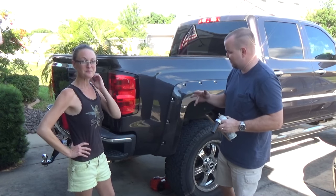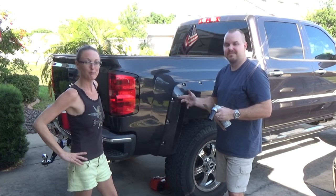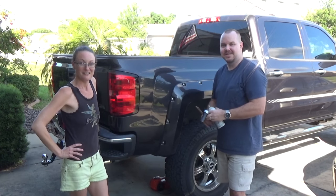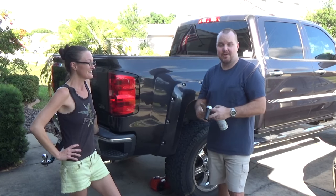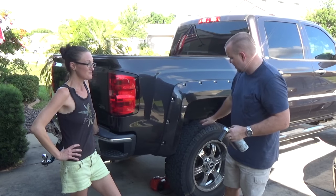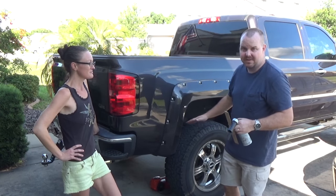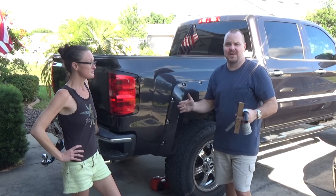Okay guys, so BB — that's her name — BB, this is the family car, and she's riding down the road sideways. It's kicked off sideways because our rear axle is off alignment, causing it to drive funny.